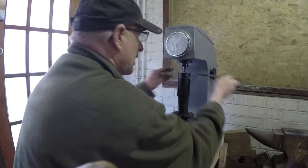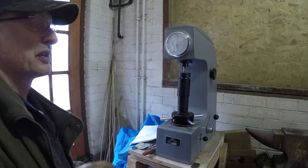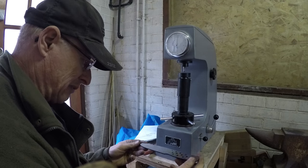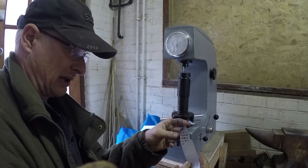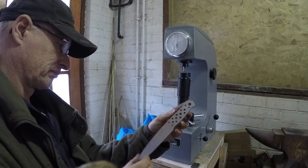All the readings from this batch of knives are all very good, and that makes me very confident that they've been well heat treated. I can now go on and apply the final bevel and then build these up into knives.